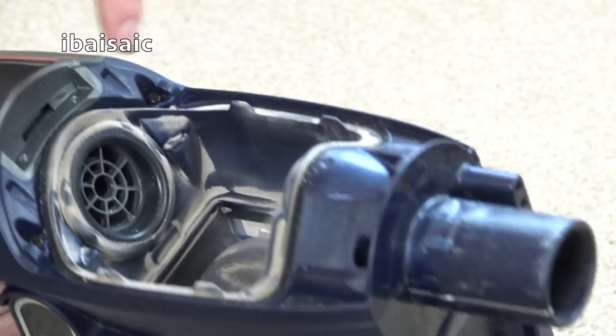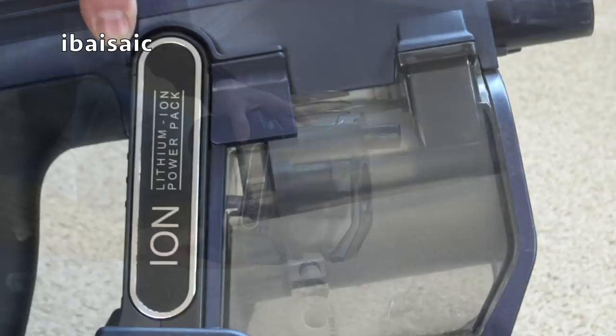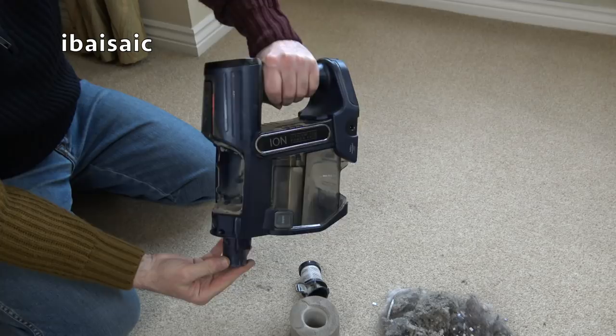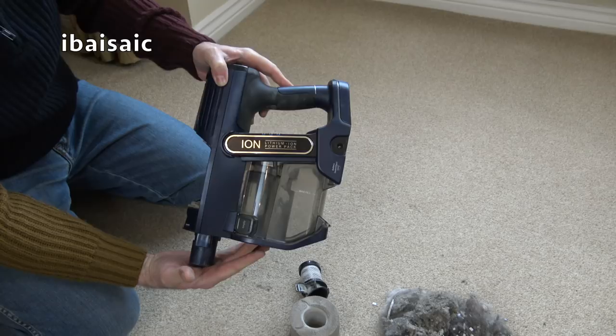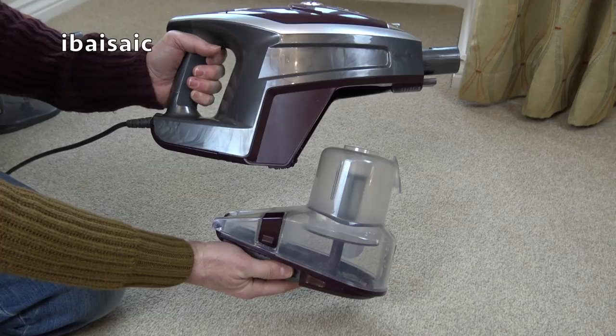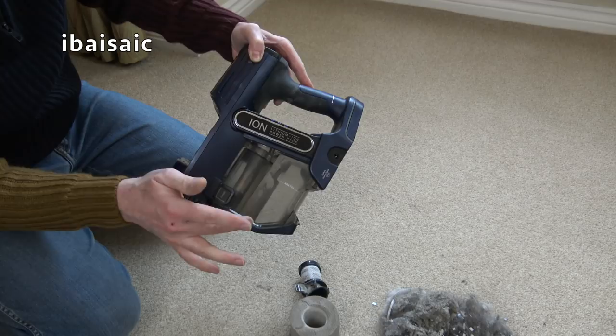It is fairly clean on the inside, certainly cleaner than the outside, but that will certainly need a wash. Inside here where the filter sits - look how filthy that is. There is the fan that obviously produces the suction, but it's very difficult to clean this out. This is one main bugbear of this cleaner for me - the fact that you can't remove this bin. On the very first Shark Rocket that I owned you couldn't remove the bin either, and on the second generation of mains-powered Rockets Shark made it removable. But on their first generation of cordless they've gone back to not being able to remove the bin, which is ridiculous.